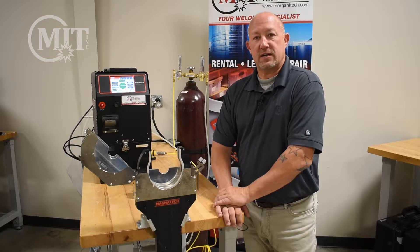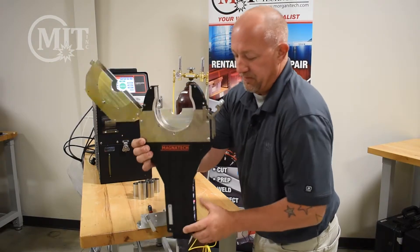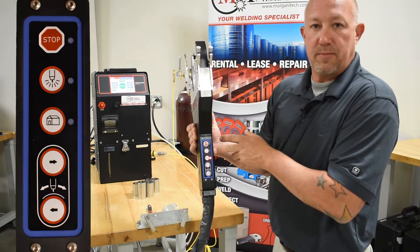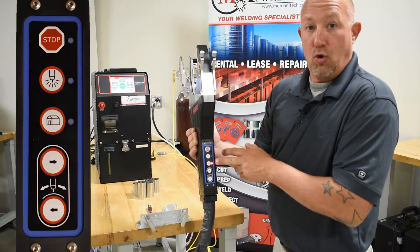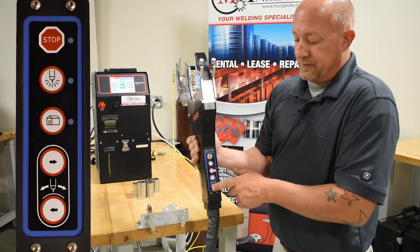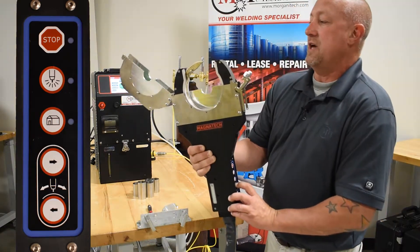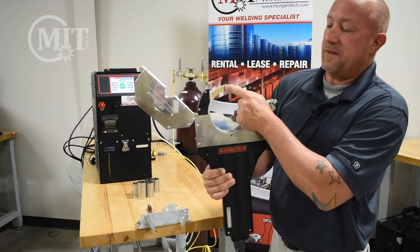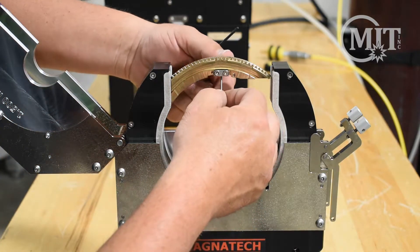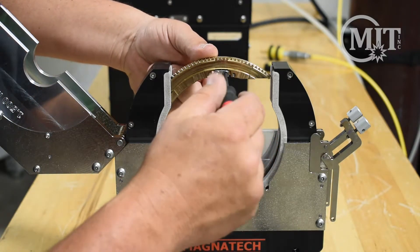Some of the standard features that come on the Magnatec weld heads are the side silicon panel. You'll notice there's an emergency stop button, a start button to start your arc, a home button that will send your rotor back home, and two buttons on the side that will rotate your rotor manually either way. This is where the tungsten holder will be, so we'll go ahead and insert our tungsten, bottom it out, and tighten the two screws.